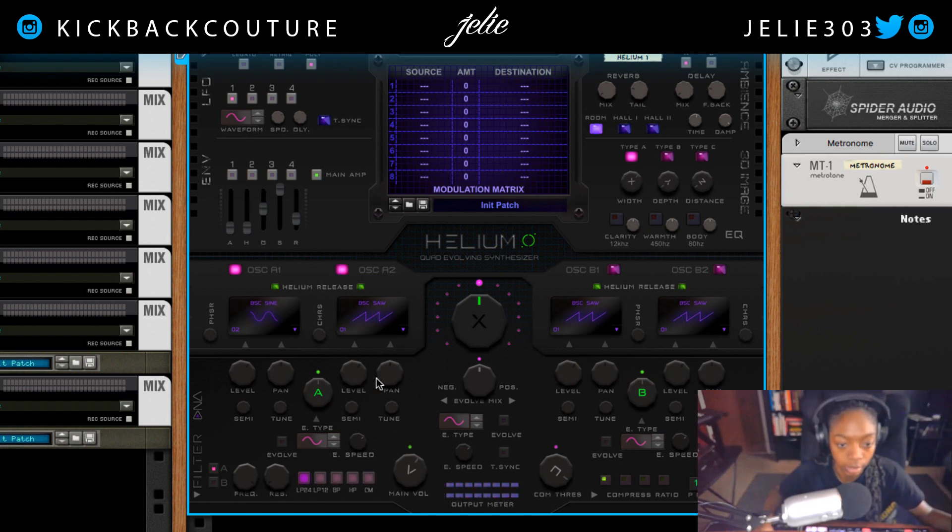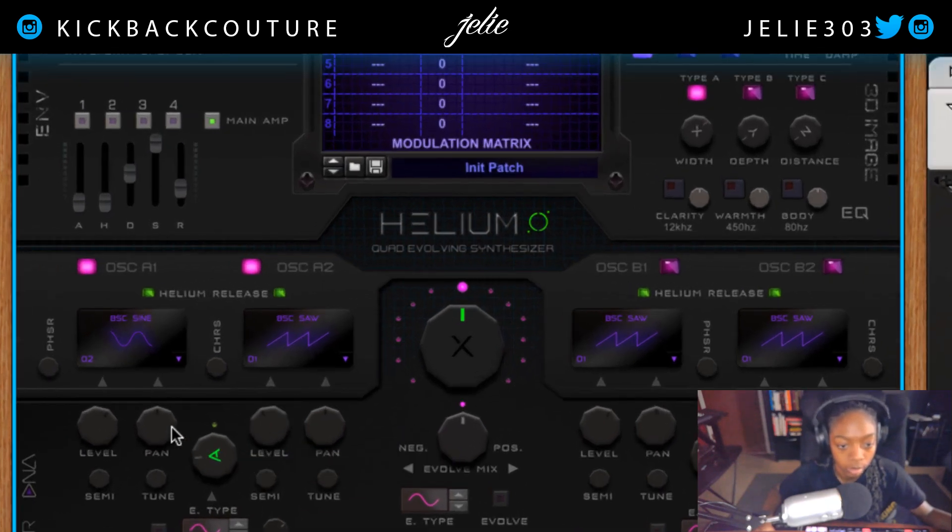Let's go ahead and start with the sine. We can turn on oscillator A by enabling it — now you can hear it. This knob here will decide our mix amount for oscillator A2 in the signal. Right now it is oscillator A1, then we can start mixing it in so it creates that balance. We can control the level of both of them here, and the pan. We have semi-tuning options as well as synths.